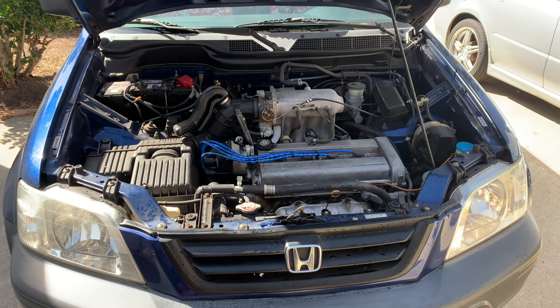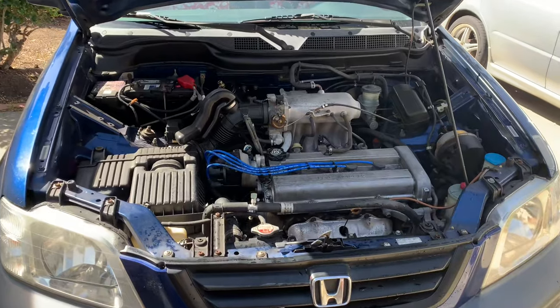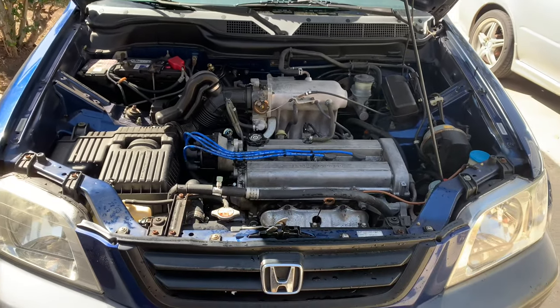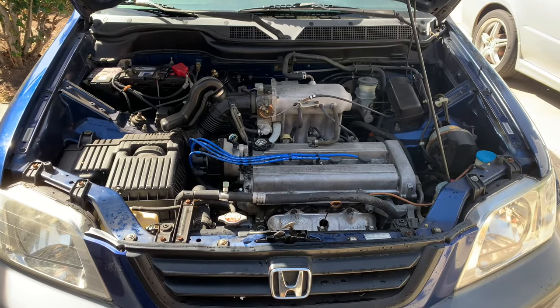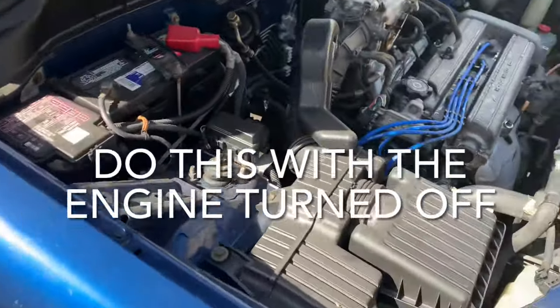Here's how to check the transmission fluid on a Honda CR-V, the first generation. This is a 97 model. You want to drive it around, get it hot, and then within one minute of parking it on a level surface, you're going to pull out the dipstick and see what's on it.